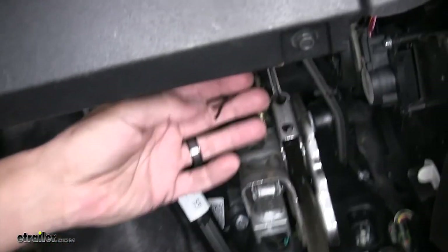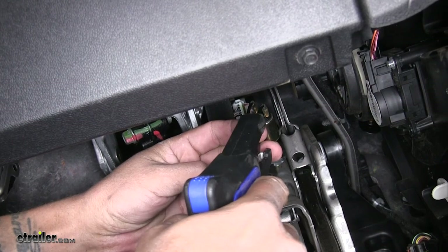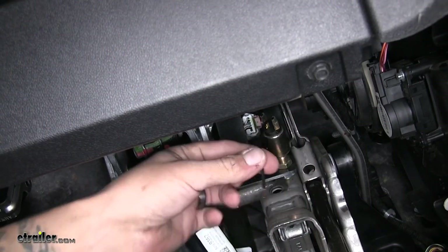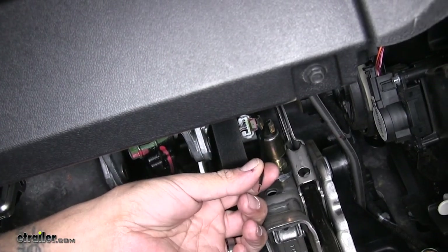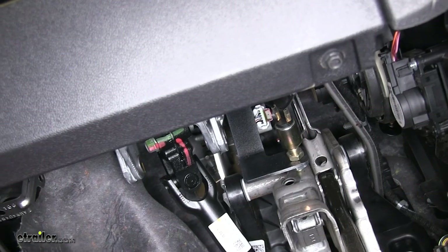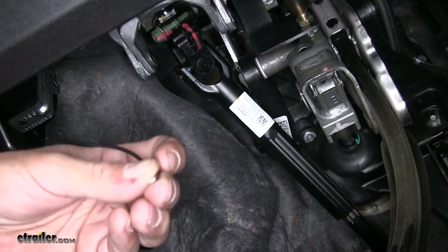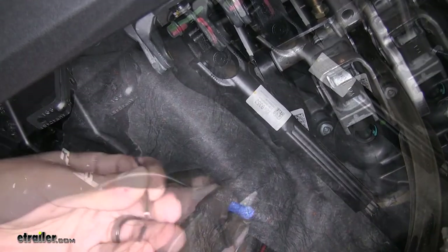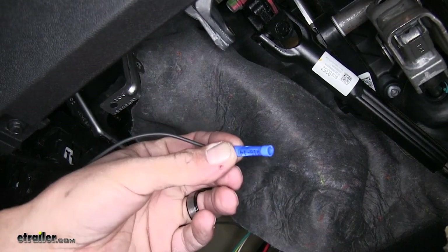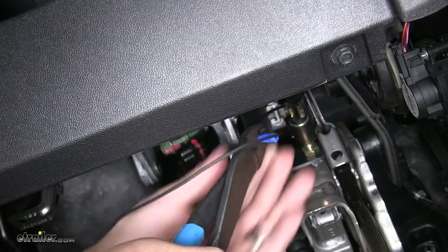With our switch loosely in place we're going to start dealing with the wiring. You're going to want to strip back both ends of the wire. One of these wires is going to be for our power source and the other wire is going to go to our braking system for our signal wire. We'll start with our signal wire — that's the wire we ran through the firewall going to our braking system. We're going to estimate about how much wire we need, cut the end off and strip it back. We can take one of the provided butt connectors and attach it to the end of our wire, and the other end of that butt connector is going to go to one of the wires coming out of our switch — it doesn't matter which wire we use.